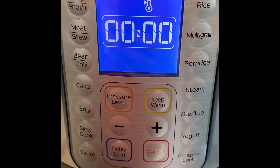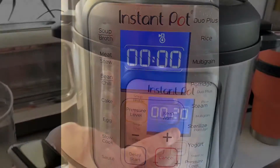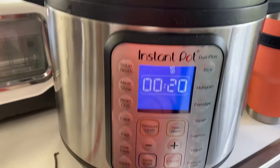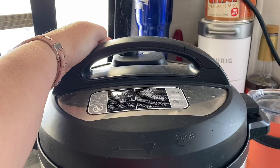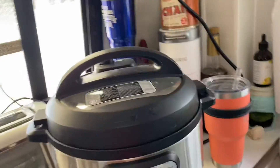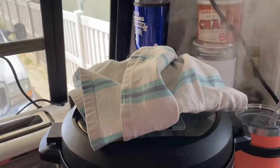It went off and now it's keeping warm — it'll count up for 30 minutes. After the second two-hour cycle it's been holding warm for about 20 minutes, so I'm going to turn that off now. I'll go ahead and release the pressure — I'm putting something over the valve so we're not getting stuff everywhere — and then we'll come back and show you.